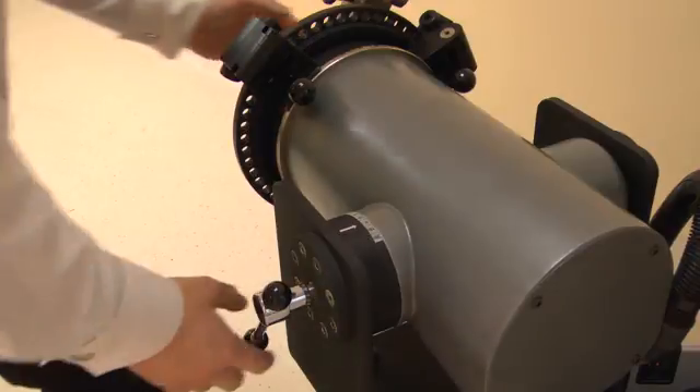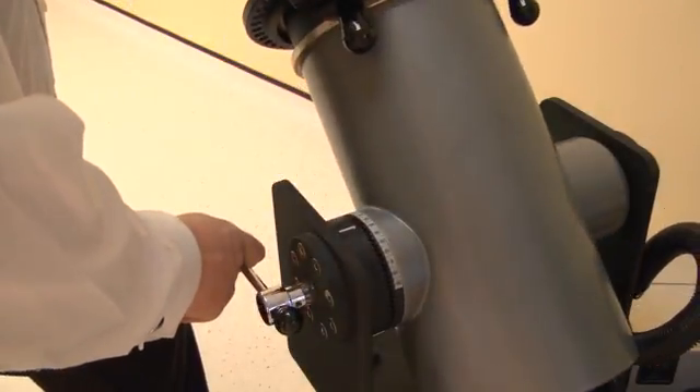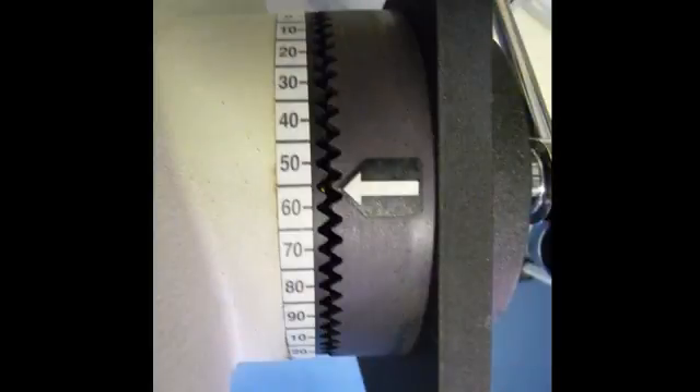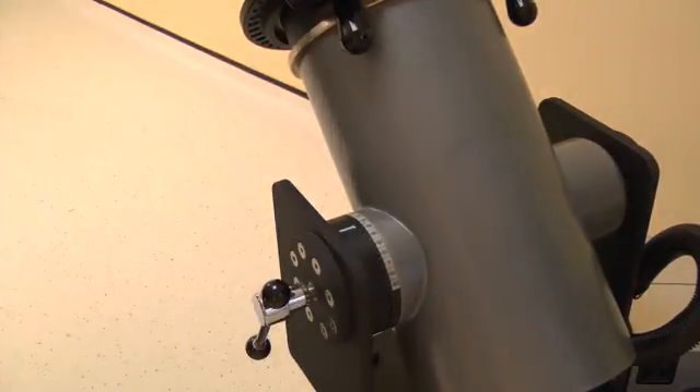Now set the dynamometer tilt. Release the locking handle then change. For inversion/eversion, adjust the tilt angle to 55 degrees. Lock by tightening the handle.